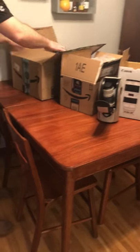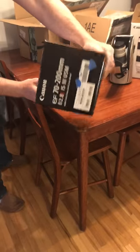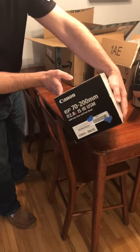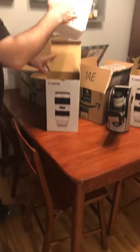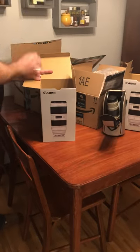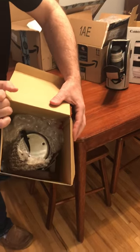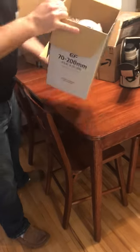I get the replacement this afternoon. Again the box is bigger but it still feels kind of light — another Canon 70-200 2.8 L IS version 3, $2,100 lens. I open it up and that doesn't look right — it's black and silver, and there's a wood block in there for weight.